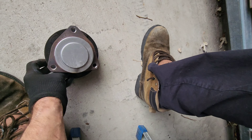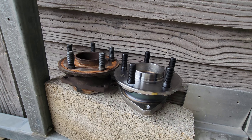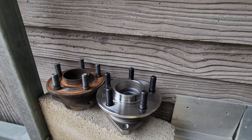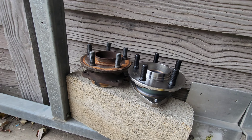Alright, we got some new Moog hubs. We're going to see if they match. The three holes, threaded holes, plus the thicknesses and studs seem to match up. Part number 513-325. We're going to stick this on here and see — double check, make sure.